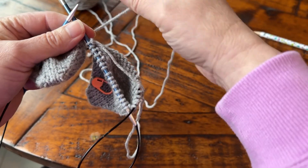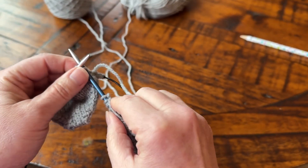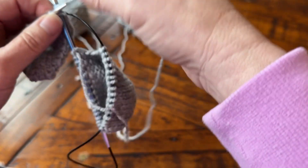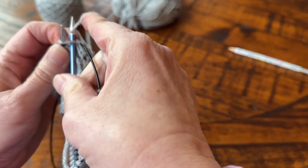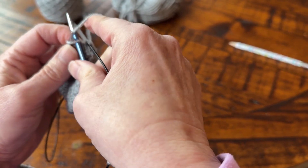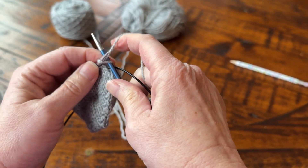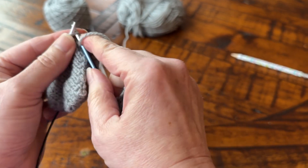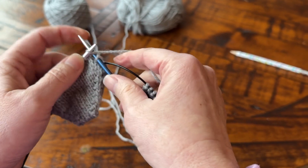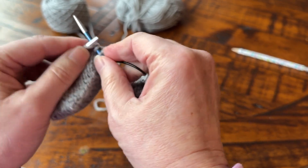And then I'm going to grab my next yarn. You always want to pull on that stitch so you don't have any ladders in between, so just give that a good tug, knit that stitch, tug again, knit the next stitch, and then you're good to go across.